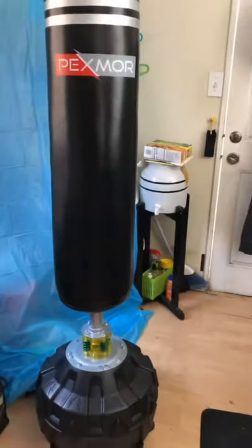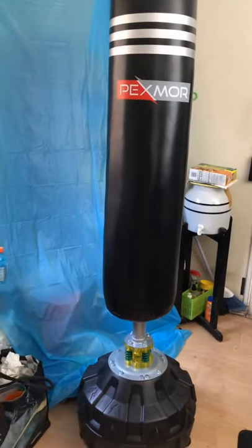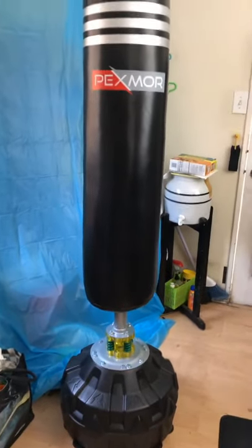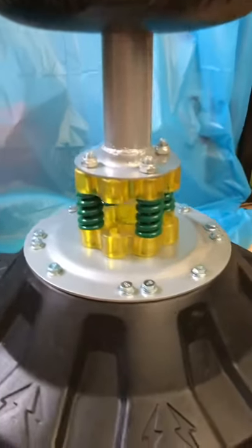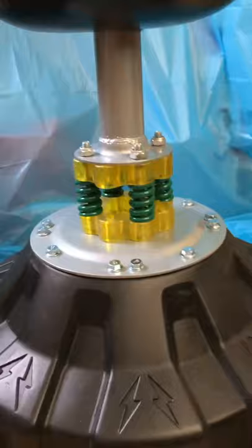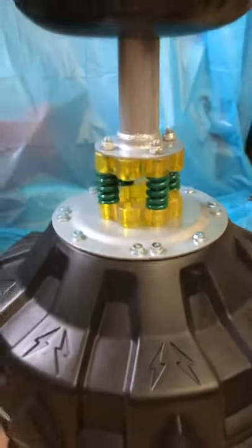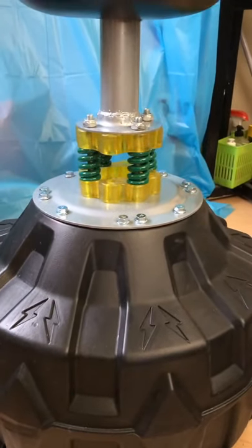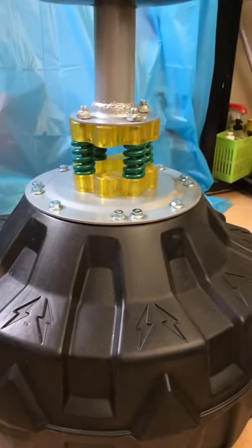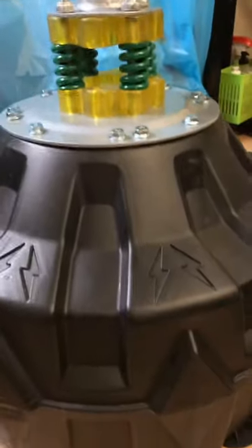So here it is — my freestanding heavy bag. I just assembled it. I forgot to show you that this one comes with shock absorbers, like four of them. I ended up putting only two bags of sand, about 100 pounds total, because I think it's going to be good enough with the help of the suction cups down here.